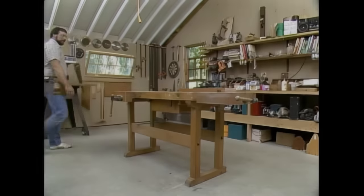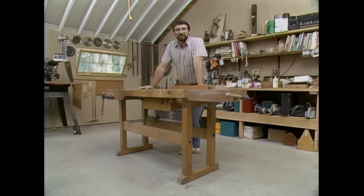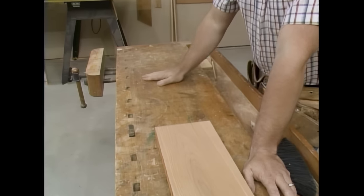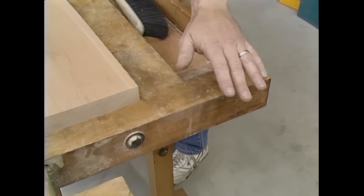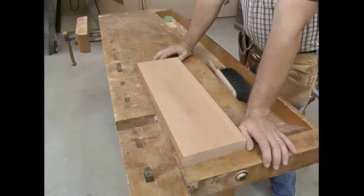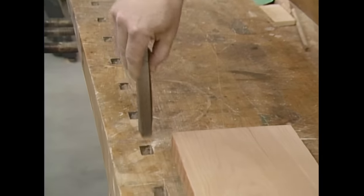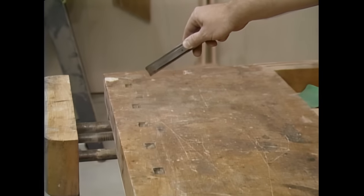Here in our workshop, the bench shows a lot of use, and for good reason. I use it every day for a variety of tasks. This one happens to be a West German import, built out of red beech, which is a real hard material and it's going to take that abuse I give it every day. It's also a very stable material, and this top is going to stay nice and flat for many years to come. The most important feature of any woodworker's bench is the ability to clamp down pieces of wood. This one uses metal dogs with springs so they can be held in all these different clamping slots, which gives me a variety of clamping positions.